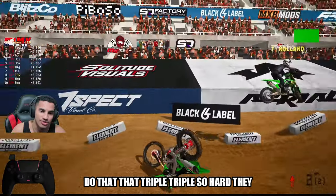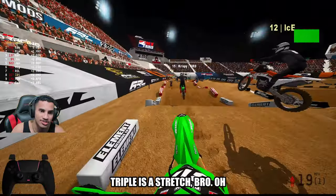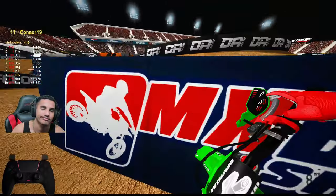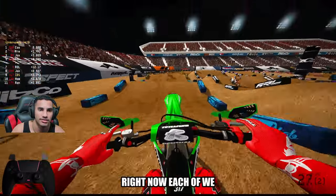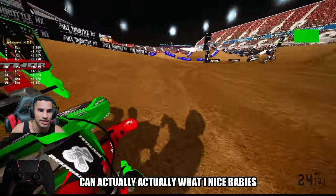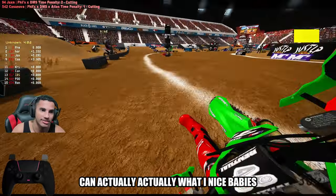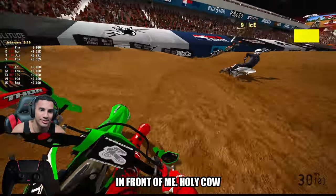Dude, that triple-triple is so hard. That second triple is a stretch, bro. I've got to focus up because I'm way back right now. You should've got high up in the air. These KTM guys are getting absolutely — ice ice babies in front of me. Holy cow — all these KTM guys are getting froggy.